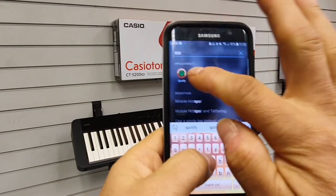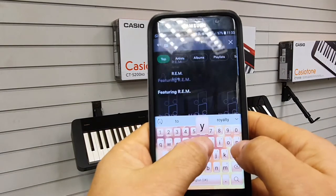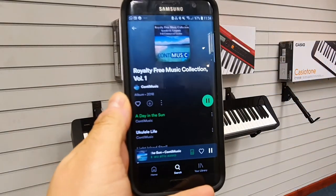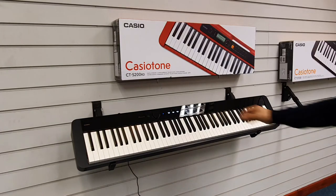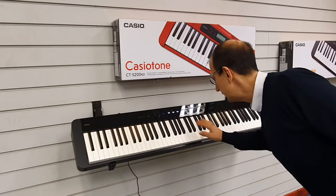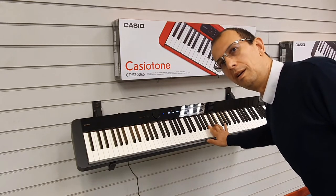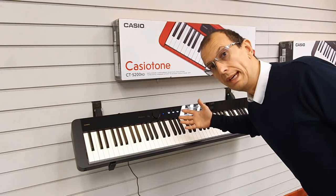Choose your music app and select a royalty-free playlist — otherwise we'll get into trouble! It should come through the piano. There you go — it's now coming through the piano.